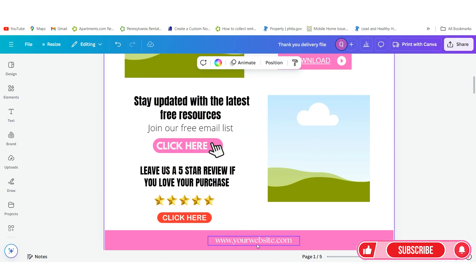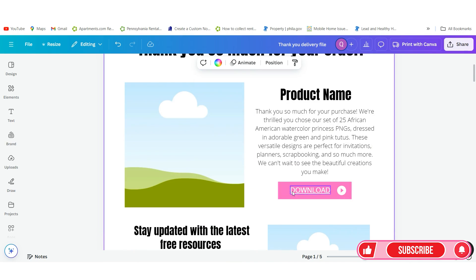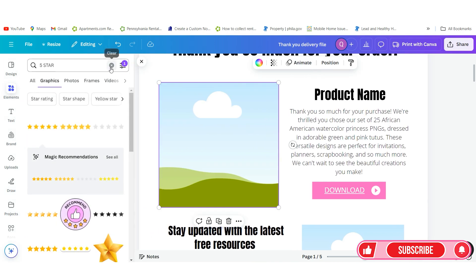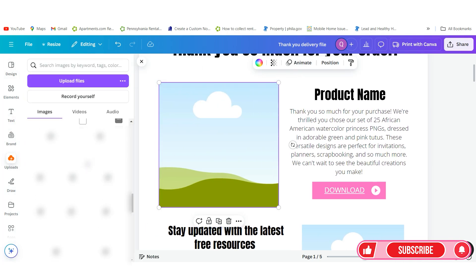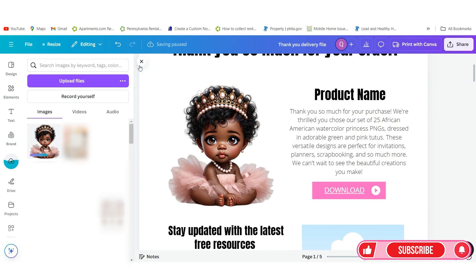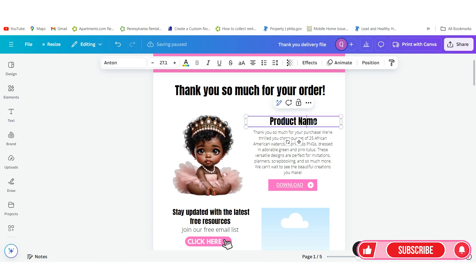You can link anywhere as long as it's an image. Obviously you'll type your website in and link it the same way. This is where you will link your actual images. You also want to add in an image of what they're actually getting, so I'm going to do another video on showing you how to add your listing photos. For now, we'll just upload a design and add it inside of the photo area. Then you want to change your product name.